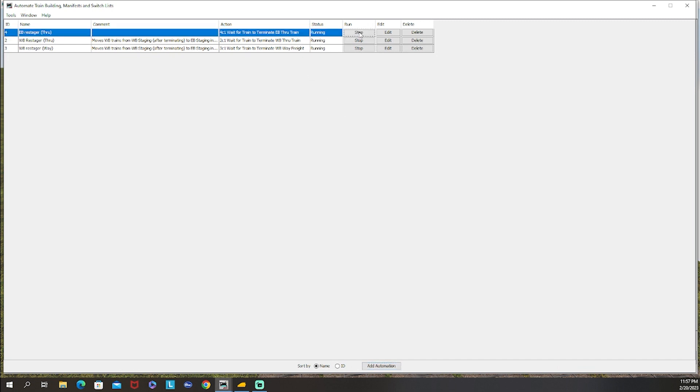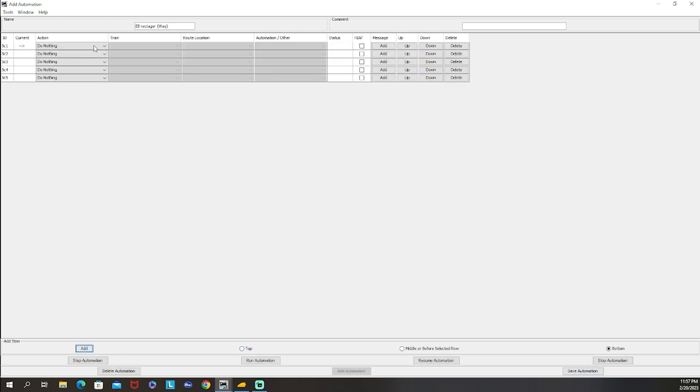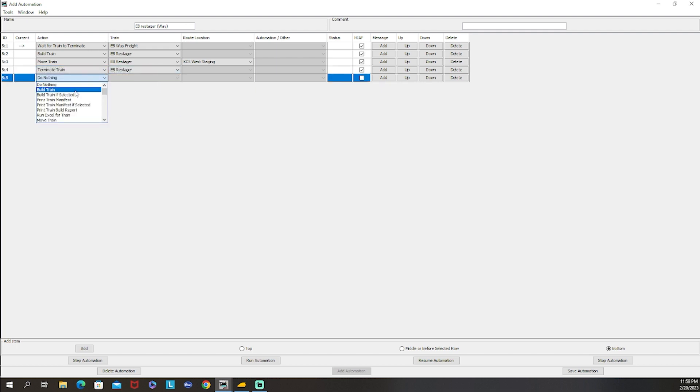We have one more to add. Adding another automation - eastbound restager for the wave freight. The sequence: wait for train to terminate - eastbound wave freight. Build train - eastbound restager. Move train - eastbound restager to west staging. Terminate train - eastbound restager. Then run automation - eastbound restager wave freight - to restart it. Hit save, close, and hit Run.